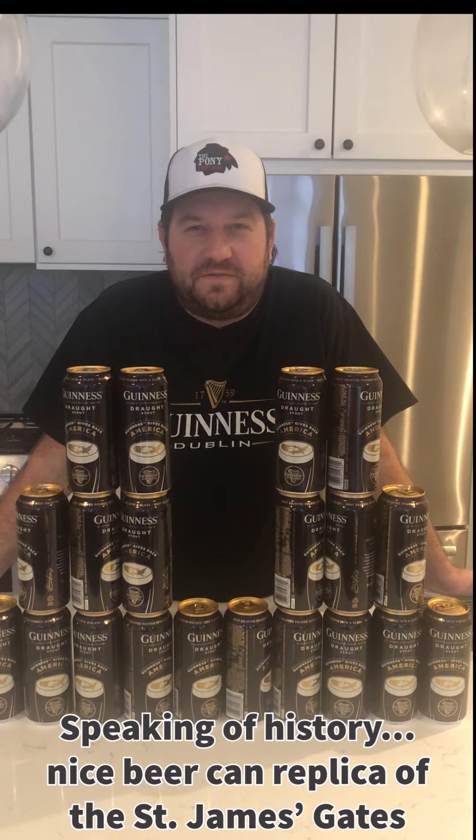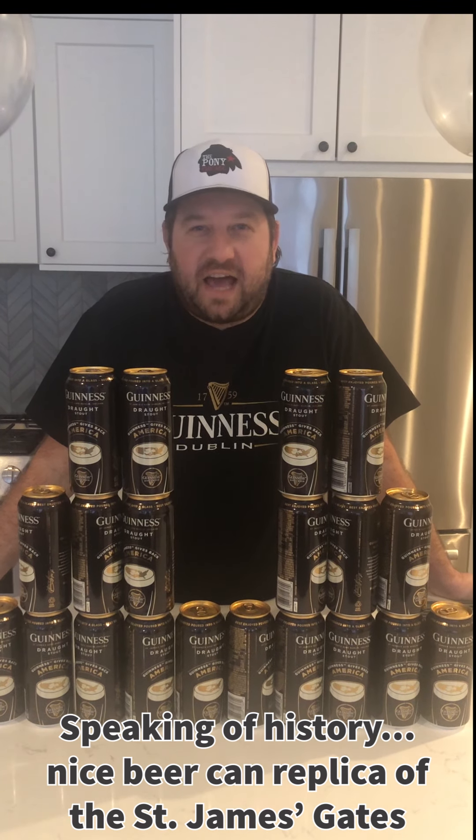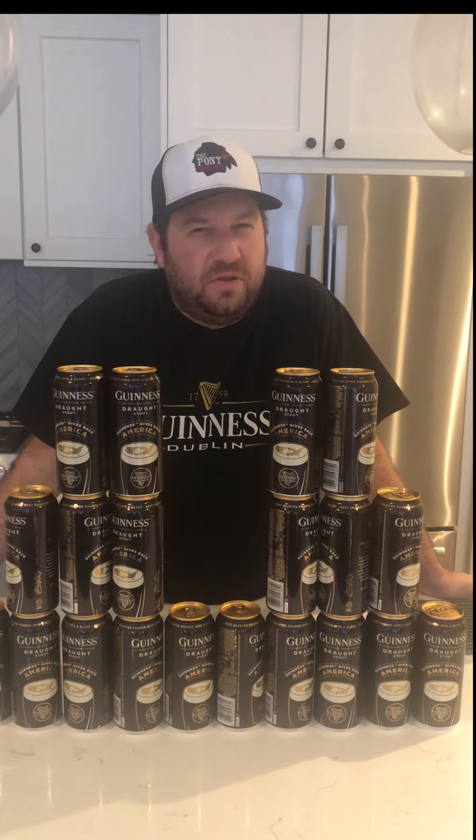As you all know, Guinness was founded by Arthur Guinness in Ireland. He was first brewing ale and then decided to be different — he wanted to be very different. So he decided to make Porter, which was only being made in England.